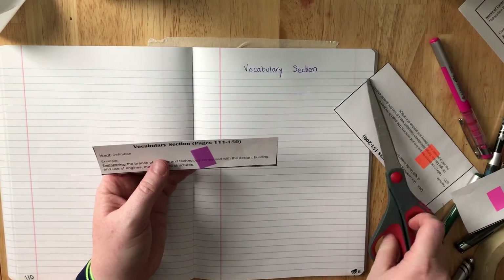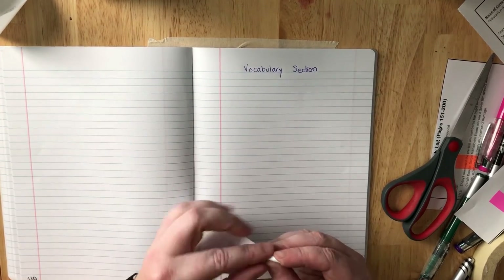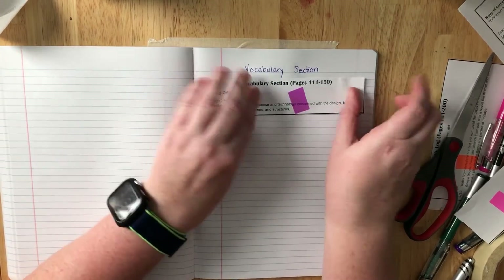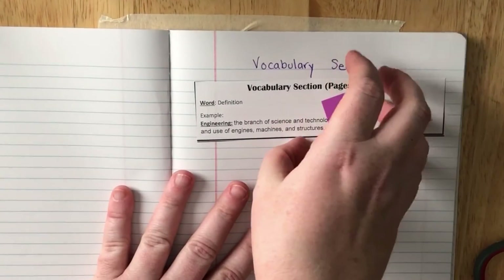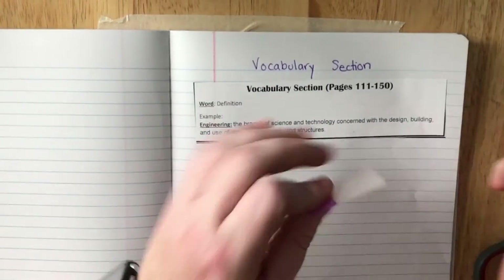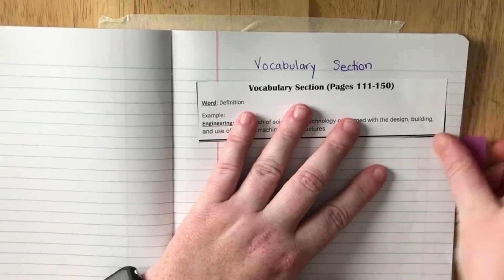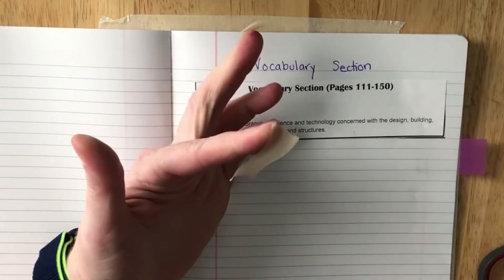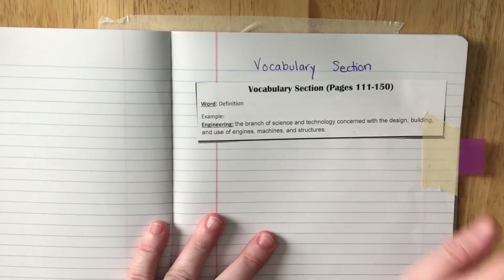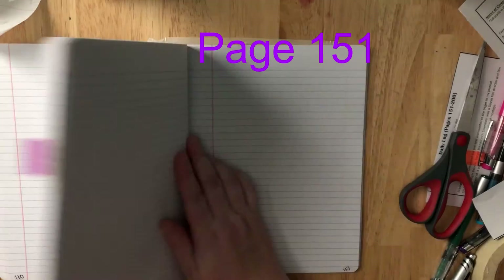Cut it out, set it to the side, flip it over, and find where you can peel it apart. Peel off all the paper backing, then place it right here. For this tab, count down six lines — one, two, three, four, five, six — skip six and place it. Then take some masking tape, rip off a piece, and tape it down on top of that clear label. It's okay if you cover it a little bit.